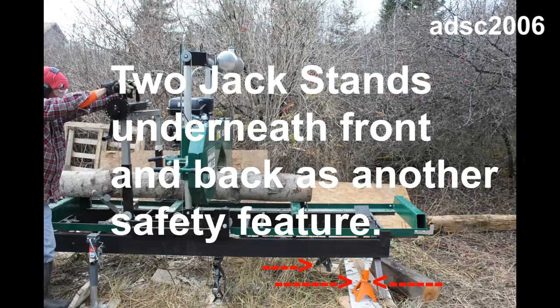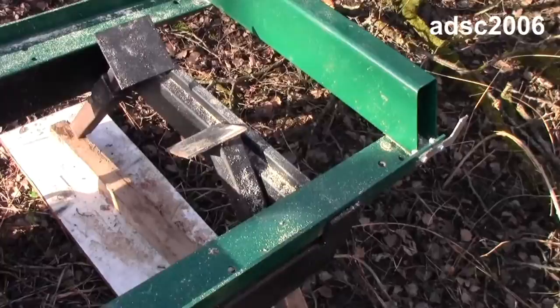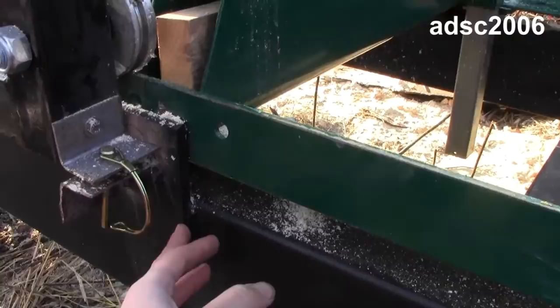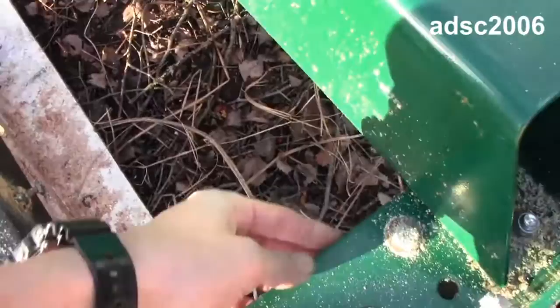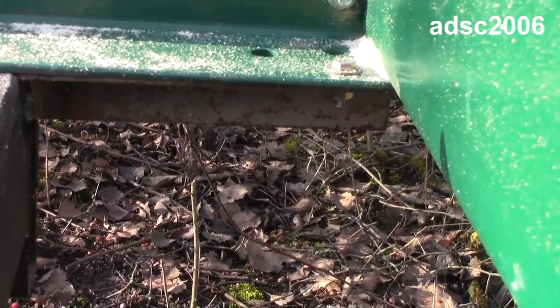I have another two jacks at the front on each side, and at the back I came up with these bars that just slide down. I welded some shim stock to the side so my mill doesn't slide side to side. I also made some brackets, welded them to my trailer frame, and then they come out and bolt so the mill won't slide that way.